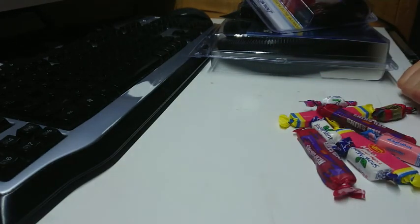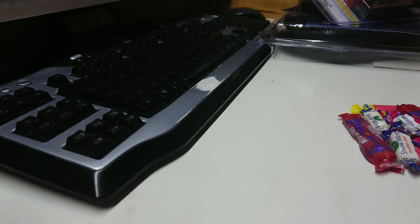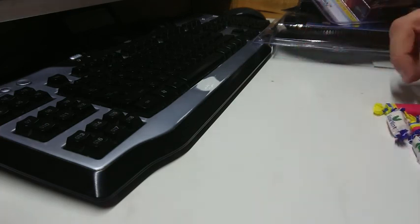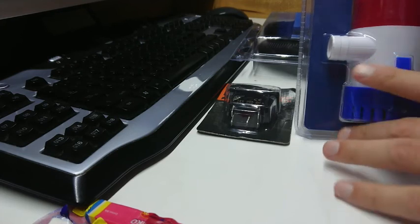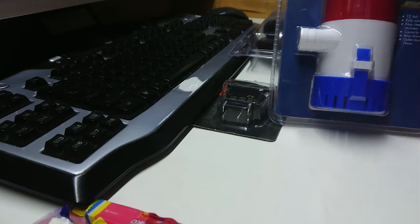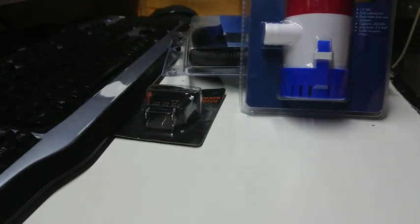I'm going to munch on some lollies, then open some packages and talk about what we're doing with the Argo. These lollies came with a recent order from the local greyhound track bistro - they make a good parma by the way. Let's jump straight to the package opening. That was a mouthful of childhood right there.